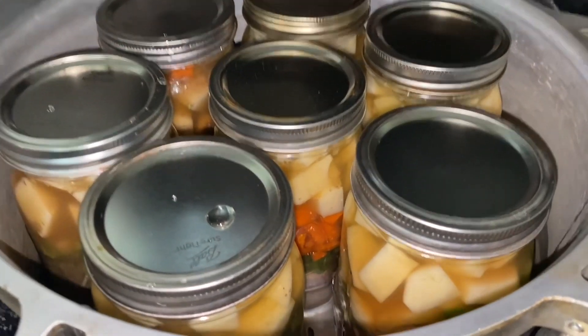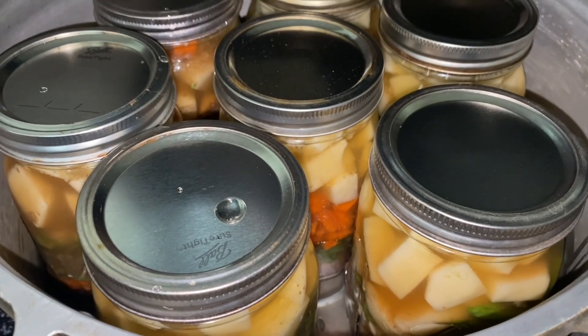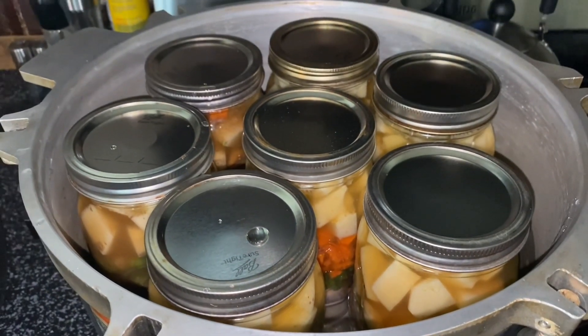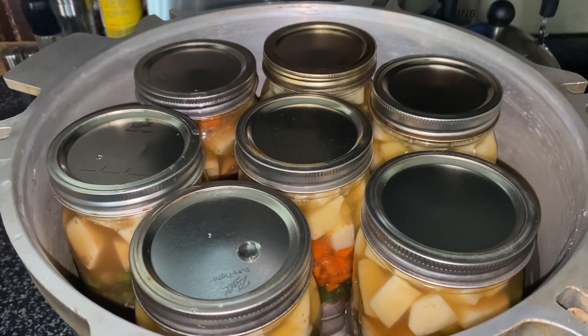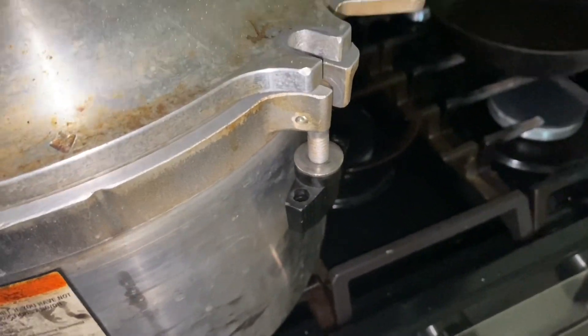Everybody's all tucked in. I've got my water about two-thirds of the way up the jars, a nice amount of vinegar in there, all lids and rings finger tight and we're ready to go. What we have here is a cold canner, cold food, and cold jars going in — warming gradually. Once I start venting I'll set a timer for seven minutes.